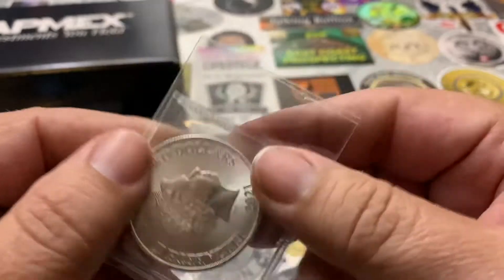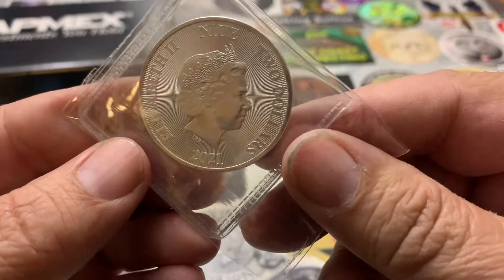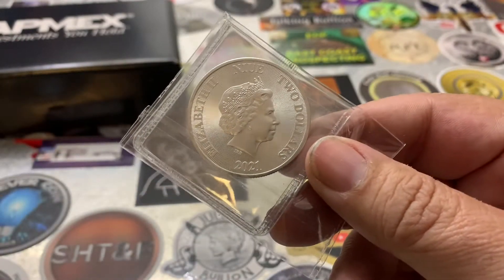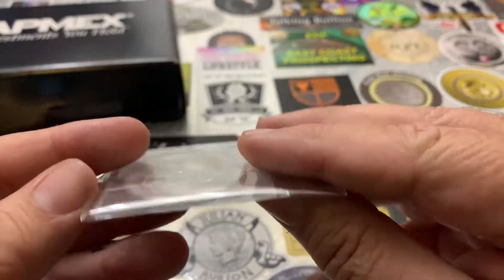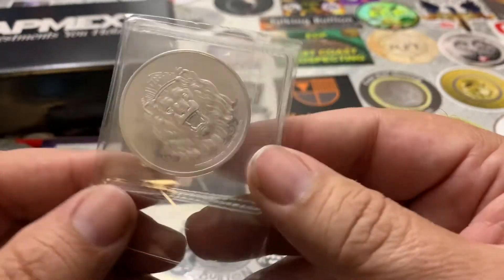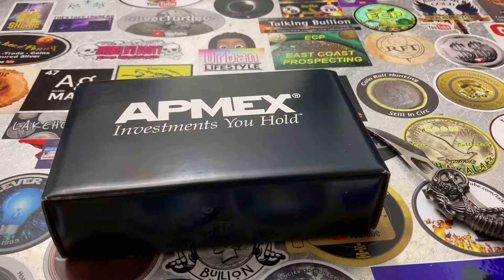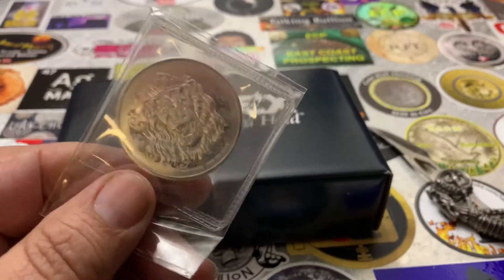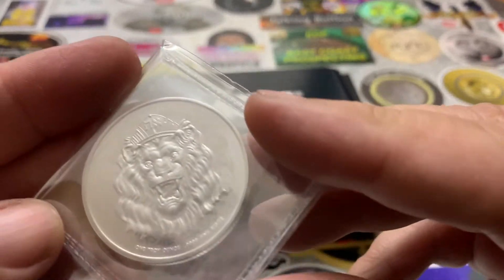Sales tax in my state is almost 10%, so I'm not buying much. I'm mostly a stacker who stacked weight — 10-ounce bars, one-ounce rounds — and then the occasional collectible that I liked.